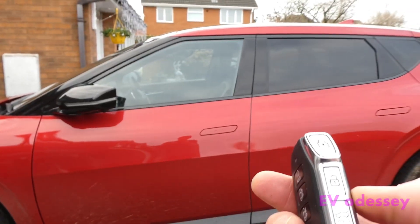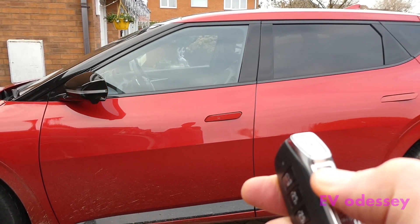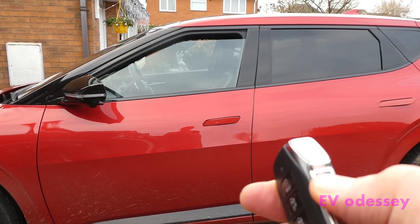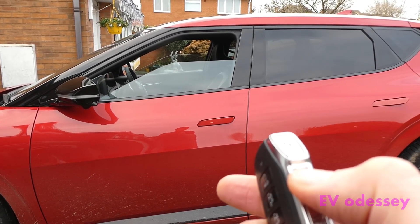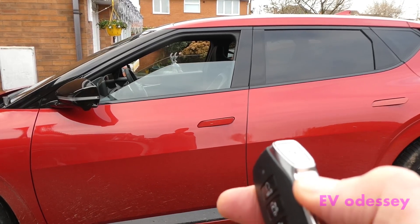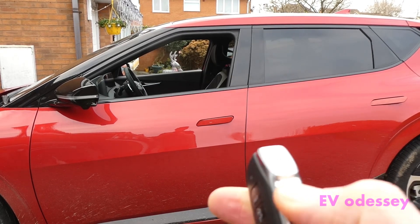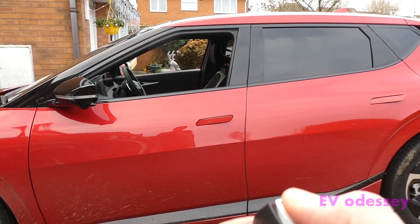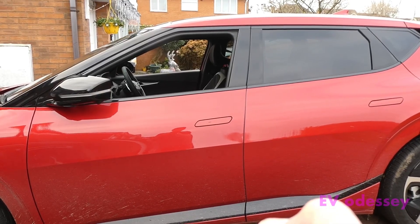Hidden features of the smart key: if you press and hold the open button, both front windows open. If you let it go they stop, press it again and hold it, they'll open all the way. Same if you press the lock button, it'll close part way if you let go.